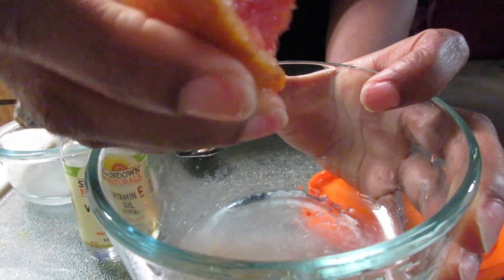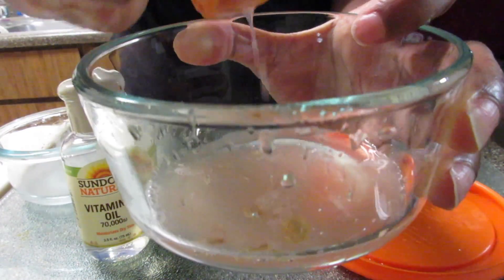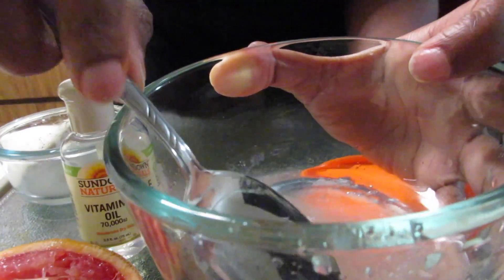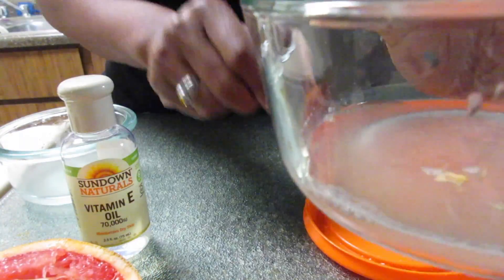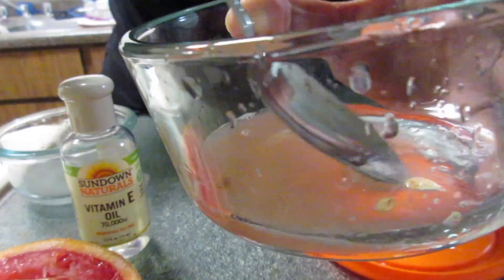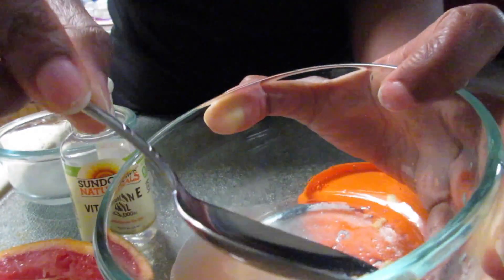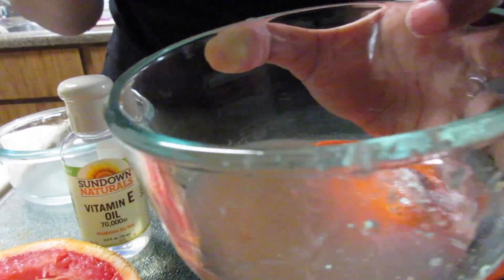You want to keep squeezing and make sure you get enough of the grapefruit juice in there. Once you finish squeezing, you're going to want to take those seeds out because you don't need those — they are not necessary. Take the seeds out and make sure you get them all.